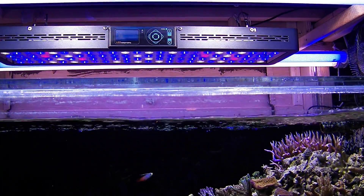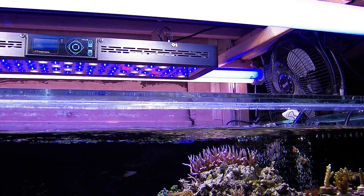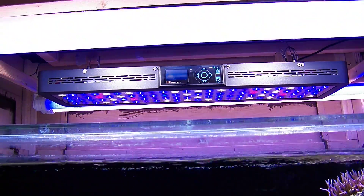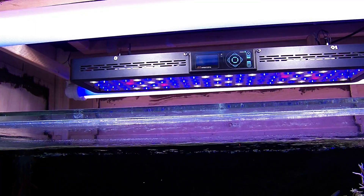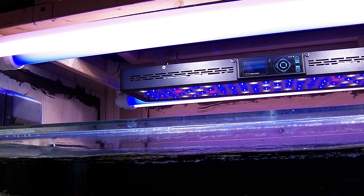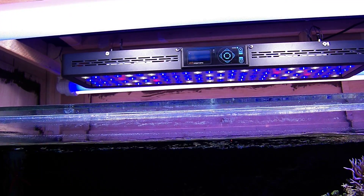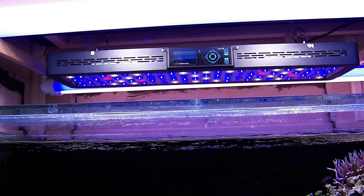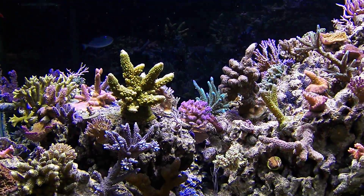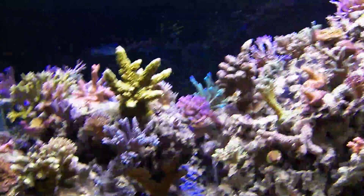My tank temperature has dropped over a degree and a half a day, but I use a big fan to cool everything so I don't use a chiller. I just hung it from a piece of conduit I ran over the top of my canopy, using the wire and bracketry it came with — pretty easy. If you're any good at DIYing, which a lot of reefers are, you'll be fine.